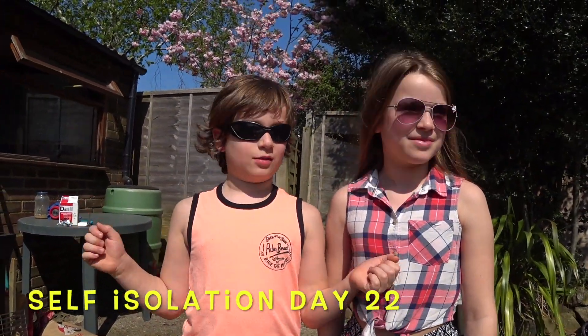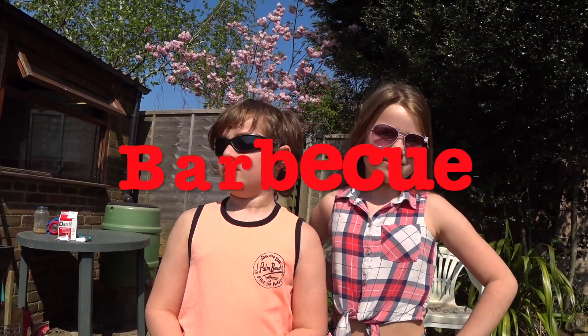Hey guys, welcome back to another video. Today is day 22 of self-isolation, and today we're going to teach you how to make a barbecue.